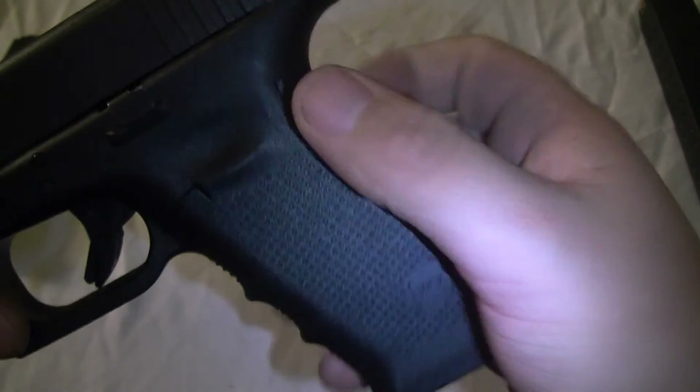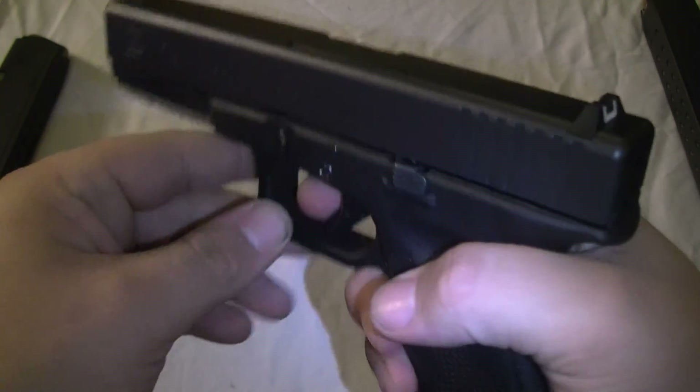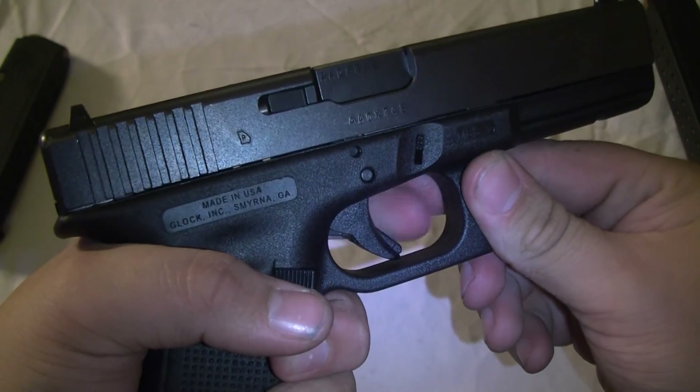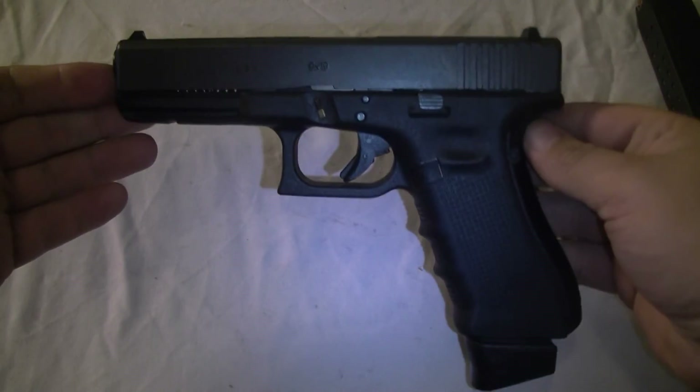One, two, three pins in. Safe direction and object — pull the trigger, hold, release, pull trigger — and there you go.